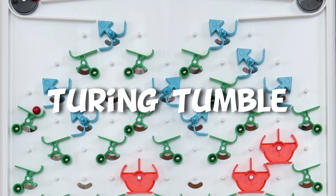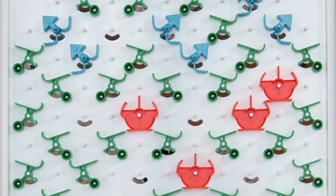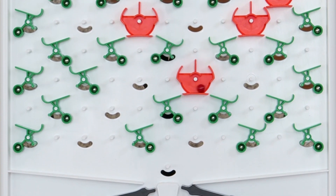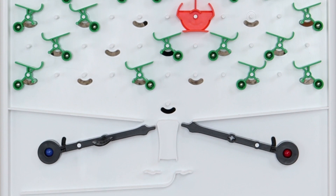In this video I'll be taking a look at Turing Tumble, the marble game that teaches you how computers work without the need for a computer. It's great for developing your problem solving skills as well as teaching coding strategy, binary and logic gates where you can actually see what's going on, which you certainly can't with a real computer.